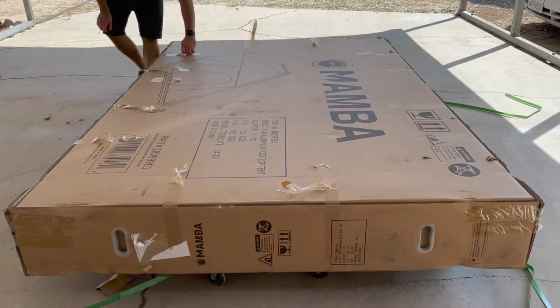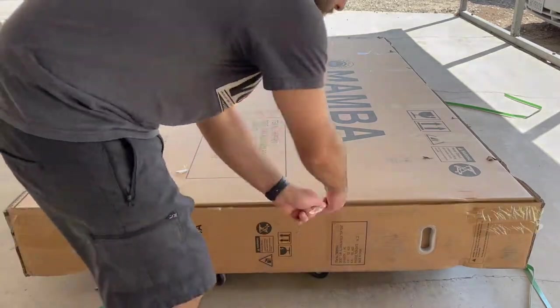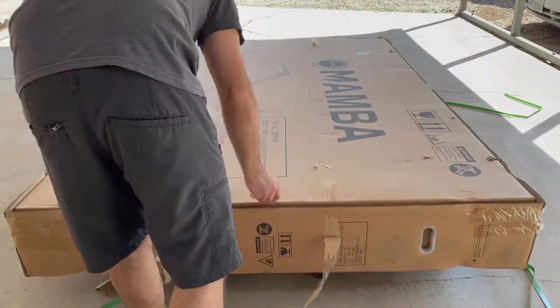I realized after I cut all the straps and tape that the box was upside down, and I needed my brother's help to flip it over right side up.